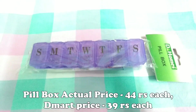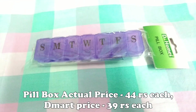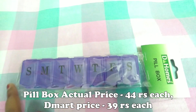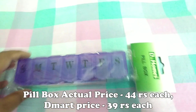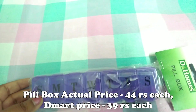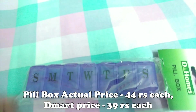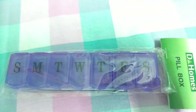I have also picked up pill boxes. This is a pill box in purple color. I use it to store my tablets. The price is 44 rupees. It comes in different colors for different family members.